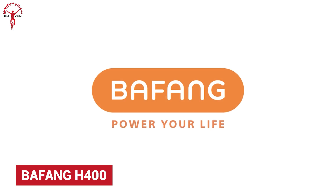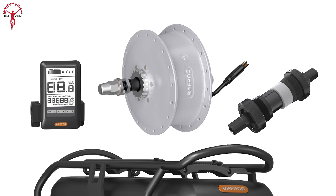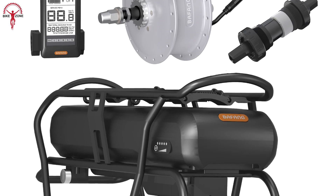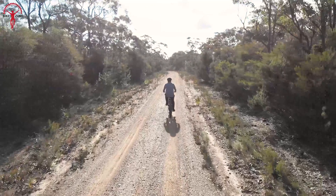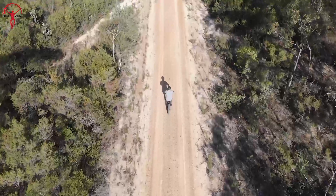Bafang is one of the most common and reliable names in the world of e-bike drivetrains. The Bafang H400 is a rear-drive motor with 250W power and a maximum torque of 30Nm, providing the power to go the distance — making it an ideal choice for touring e-bikes.